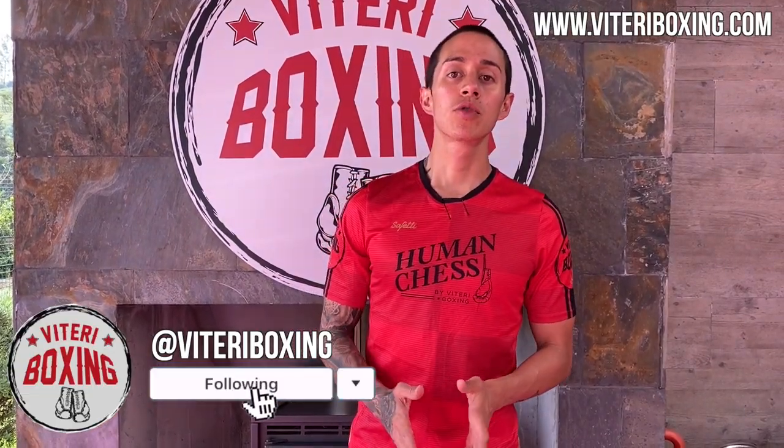Hey everyone, it's Diego Viteri, welcome to a new video of Viteri Boxing. Today I will show you the most painful punch in boxing, the liver hook to the body or the left hook to the body, so let's begin.